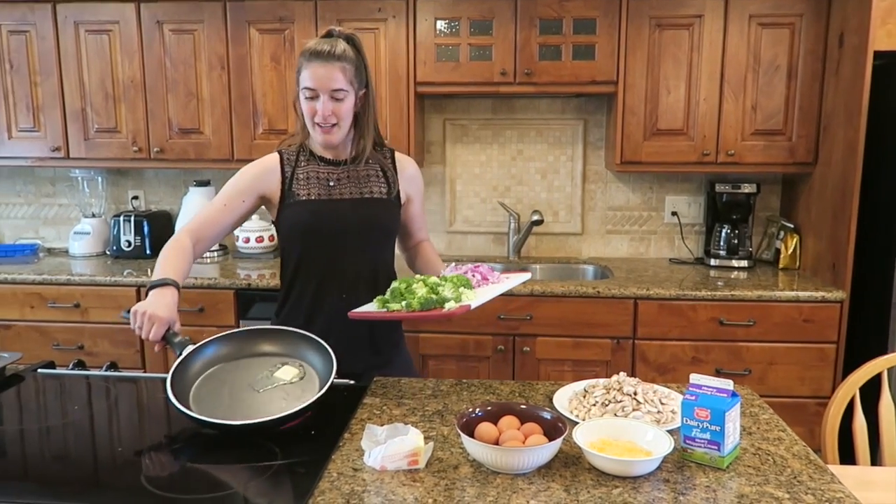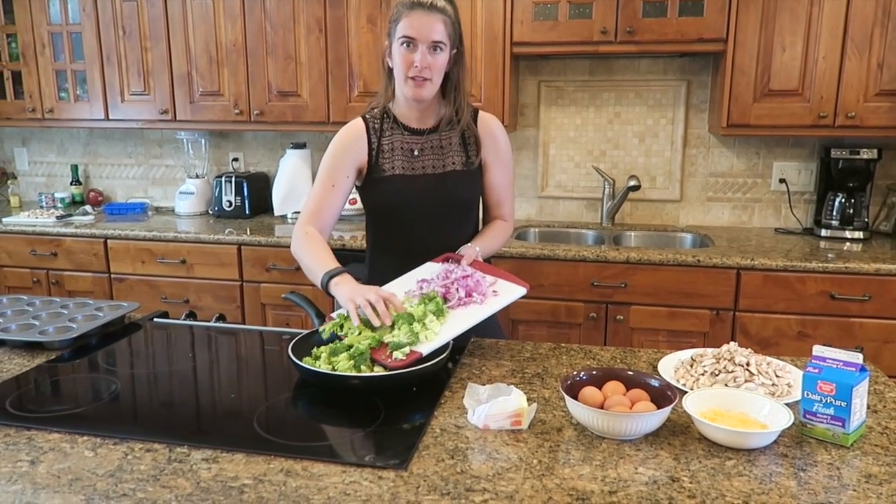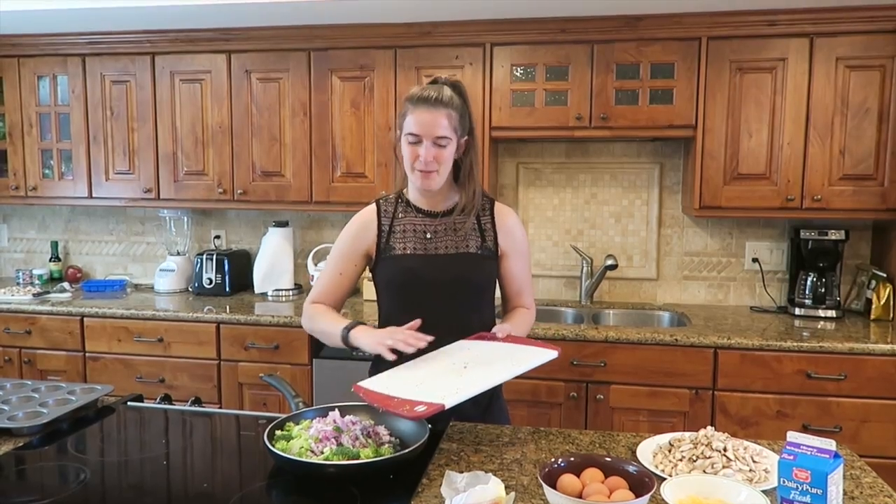Then we put some butter in a pan. Now it's melting. I'm going to stick in these vegetables and sauté them a little bit until they're soft, and the onions are caramelised, because that makes them really tasty.